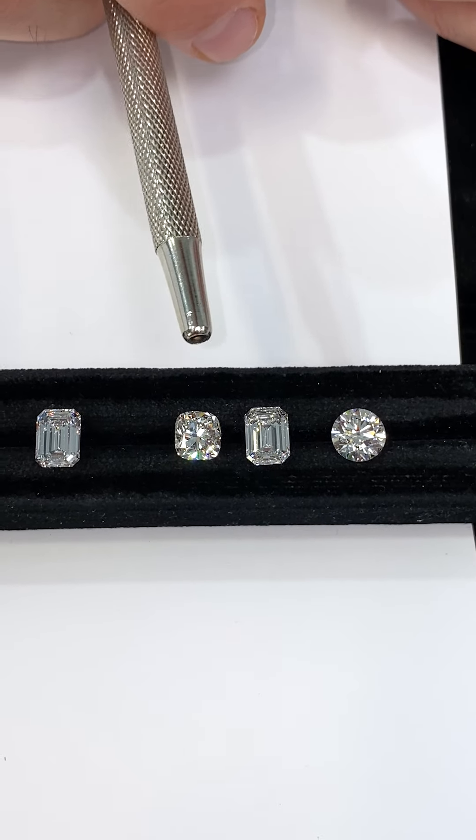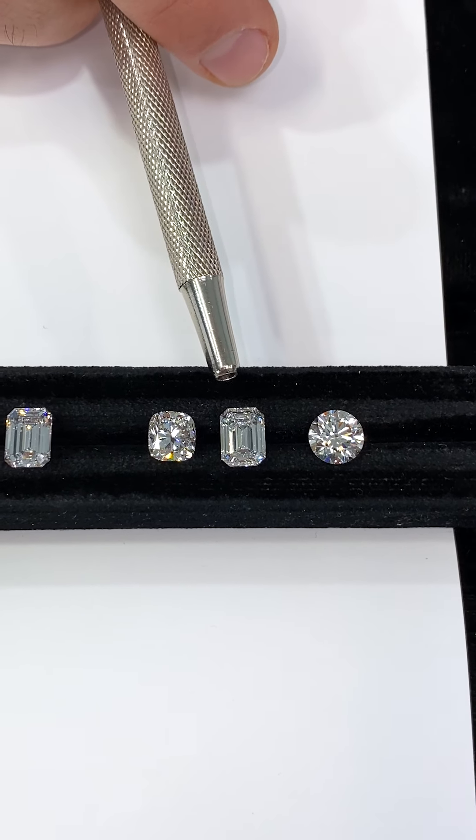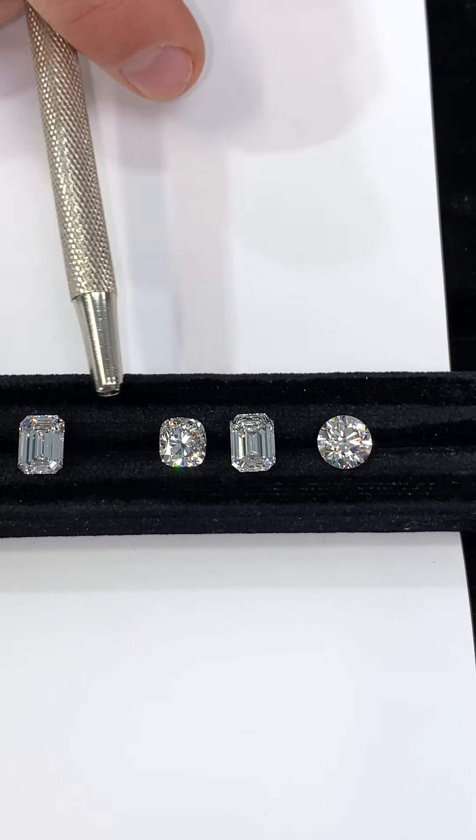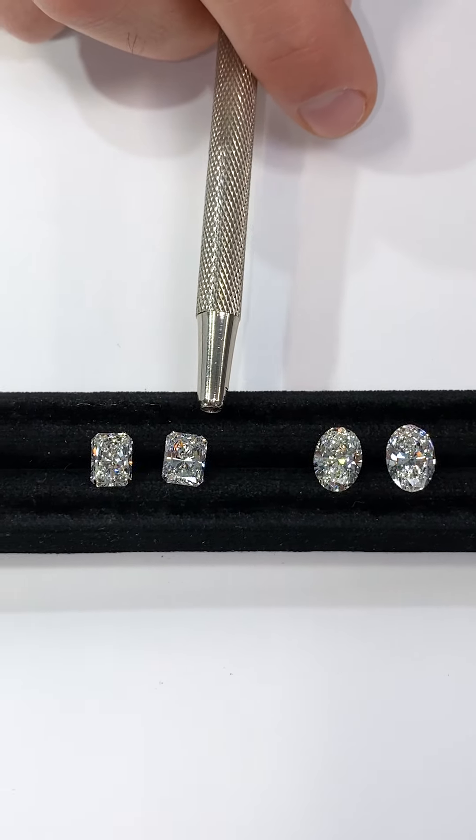Here's where things get a little bit tricky. When it comes to different diamond shapes or cuts, color can exhibit differently. We've prepared a few different stones — emerald, cushion, oval, and radiant — to drive home the point a little bit further.